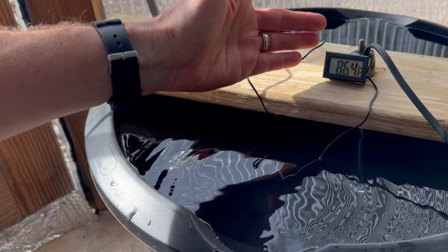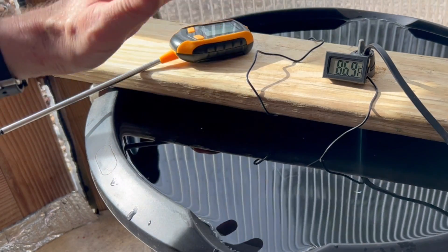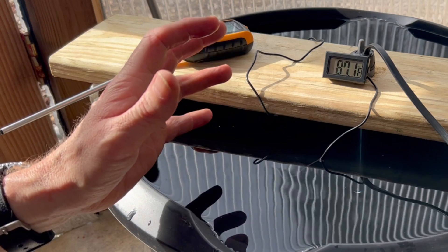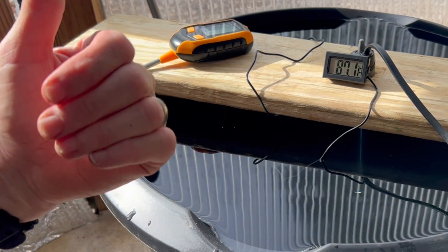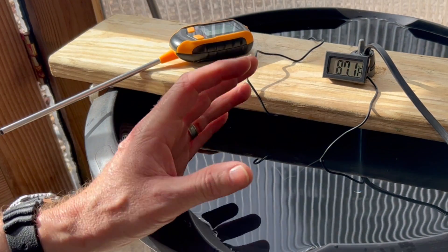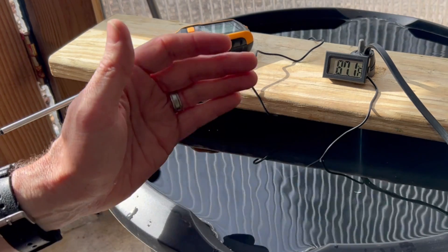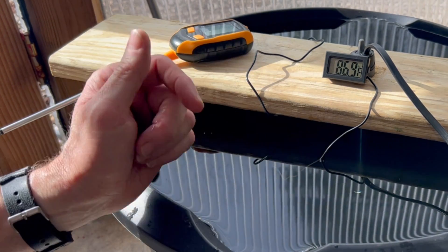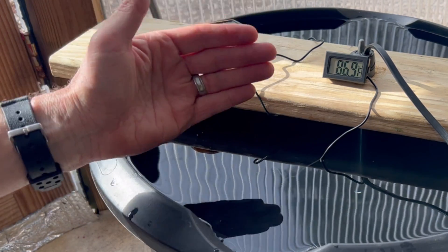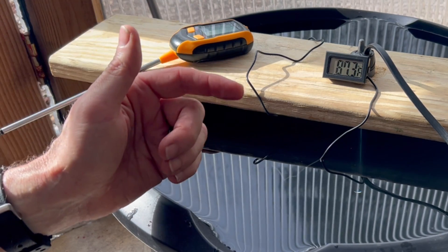The water feels lukewarm now and the heat is rising to the top of the container. It's going to take anywhere from 45 minutes to an hour and a half depending on container size — a trash-can-sized container might take two to three hours. For a large container, set your timer to maybe three hours on and three hours off; for a container this size, one hour on and three hours off works well. That brings the cost down to mere pennies a day — maybe less than 25 cents a day.